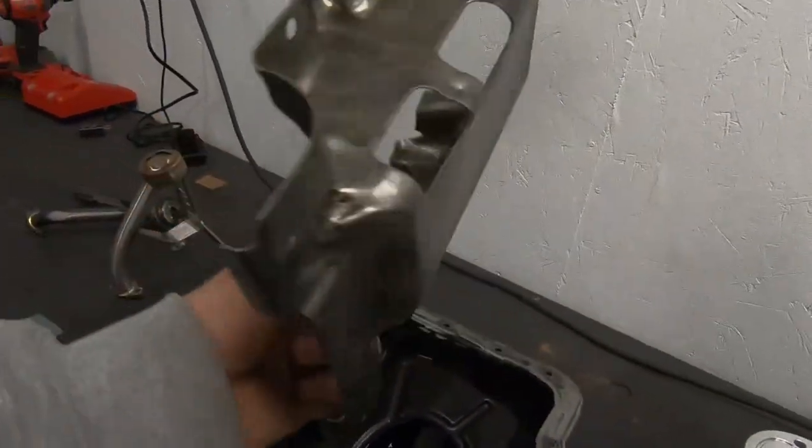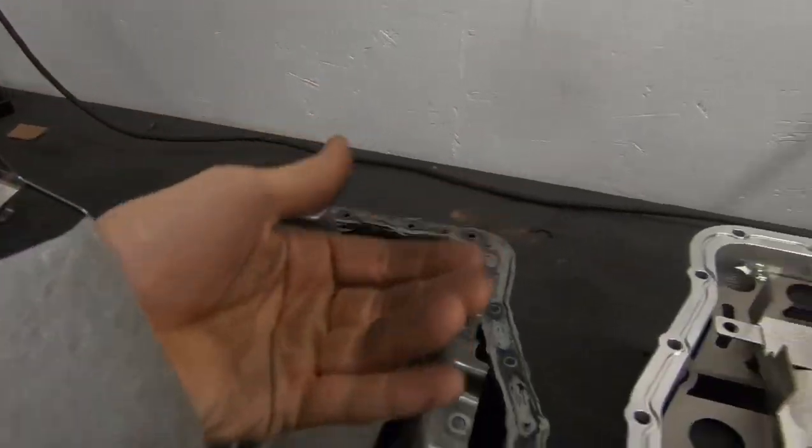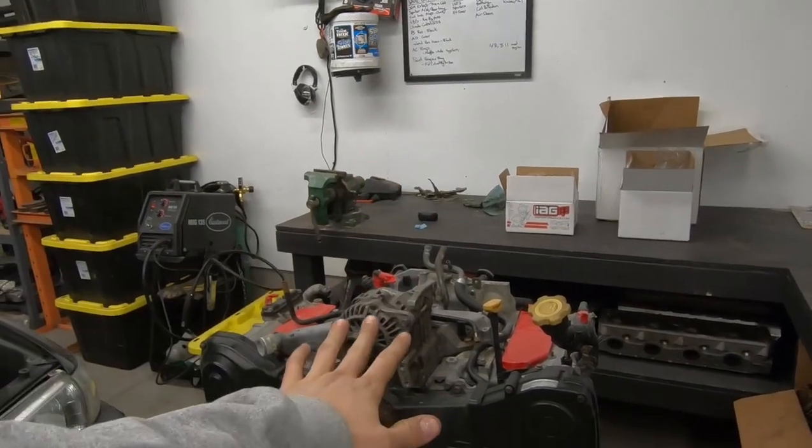The IAG windage tray seems like it could catch more oil because this one has one point for the oil to drain down back in, whereas the stock one lets it flow out differently. These are only my opinions — I know nothing about fluid dynamics, so if you guys are experts please comment below. But in theory this all seems like it's going to be a benefit for me. The car sees a lot of track time — I'm not nice to it and there's no point in having a garage princess.